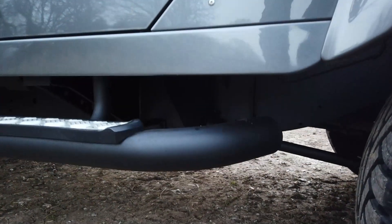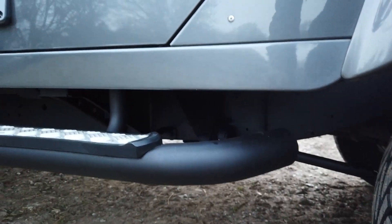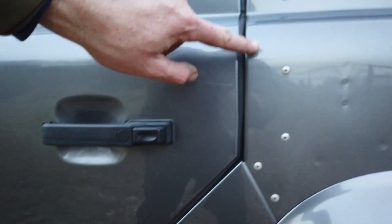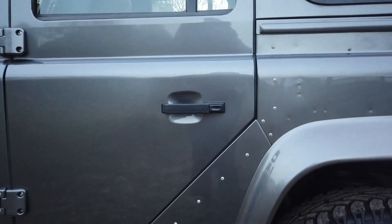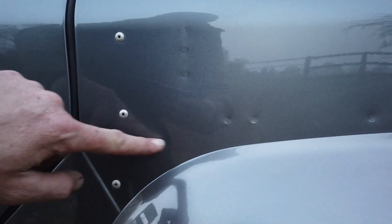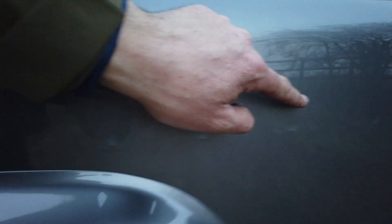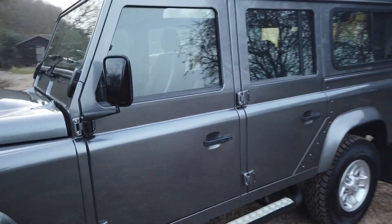The chassis is fully Dinitrol-treated, looking perfect. The side steps are in lovely condition — rust-free and corrosion-free. All the pop rivets are unpainted, as they come from the factory, and you can see all the spot welds from the factory. You want to see those dots on a Defender; if they're painted over, it's had a respray.